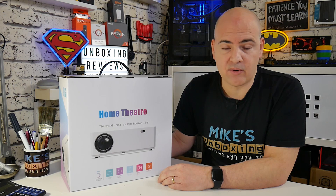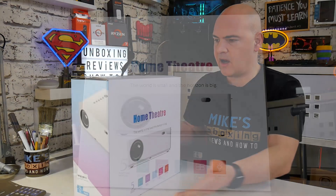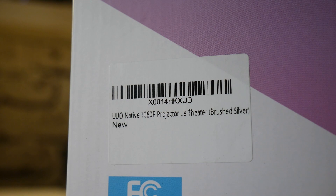The packaging looks really nice — proper retail-style packaging, not the usual kind of brown box that we're used to seeing. It pretty much says what it is on the tin: home theatre in a box. So let's take it out of the box and see what we actually get.